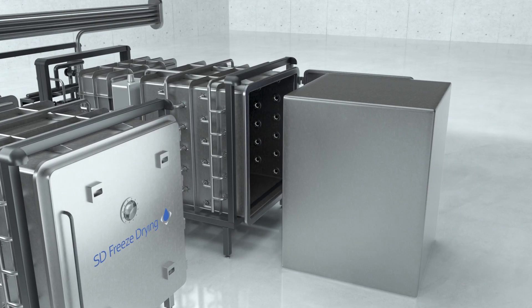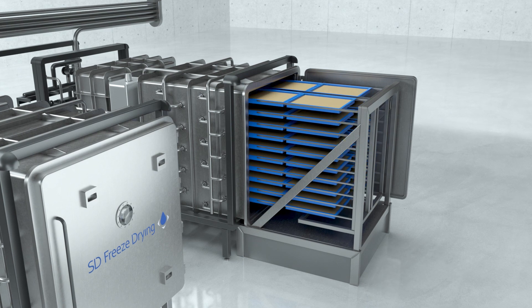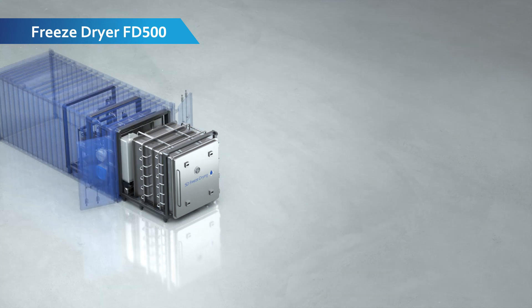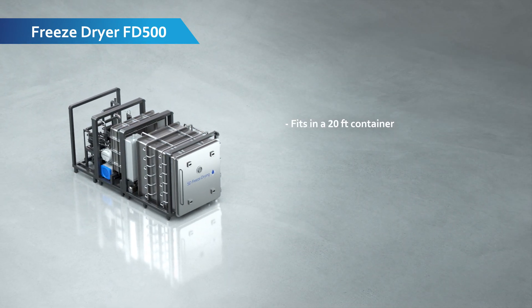The FD500 is a modularized plug-and-play freeze dryer.